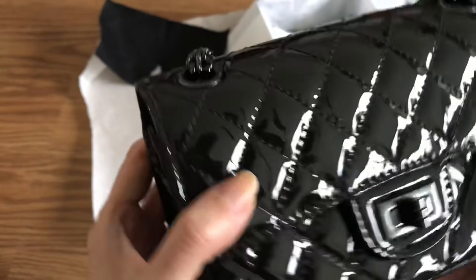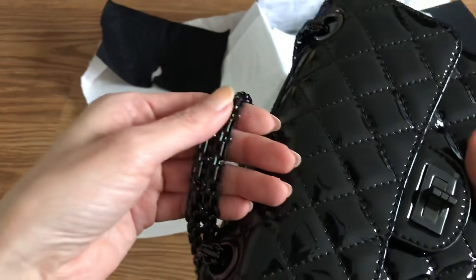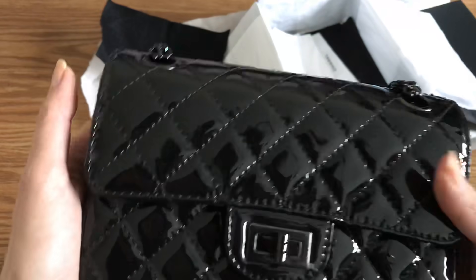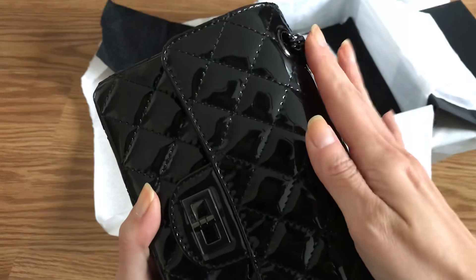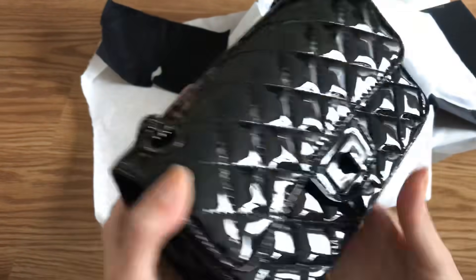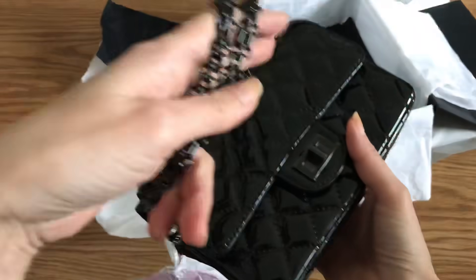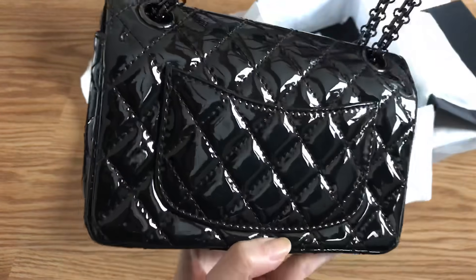Someone told me it's really important how you store the chains, because apparently if the chains rest on the quilts or patent leather it will get dented permanently. She mentioned her jumbo patent leather bag and said chains dent patent leather much faster than caviar or lambskin. I haven't always been that mindful with my other Chanel bags — sometimes I just drape the chain after use. With this one I would have to be more careful and not have the chain resting on the patent leather for too long. But look at that shine!